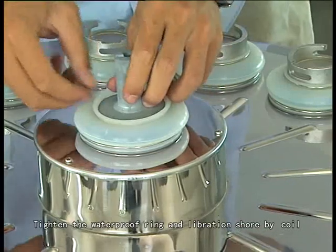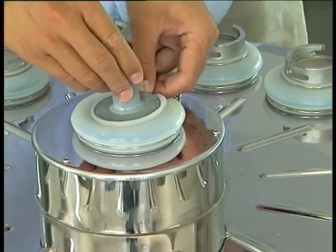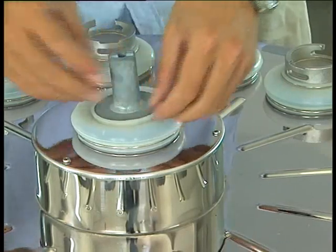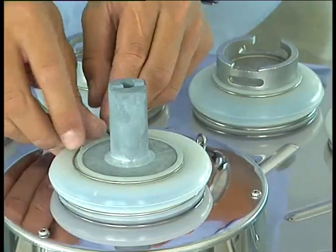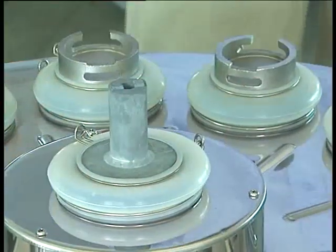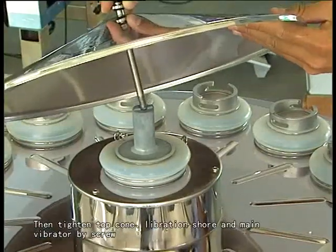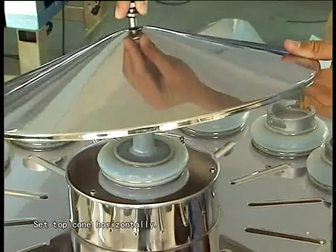Tighten the waterproof ring on the libration shore by coil. Then tighten top coil, libration shore and main vibrator by screw. Set the top coil horizontally.